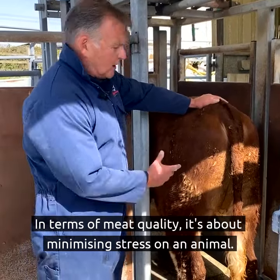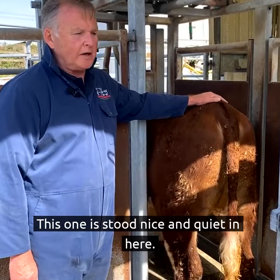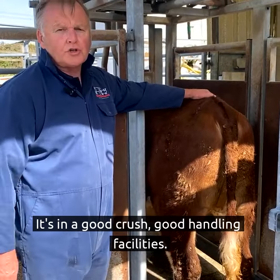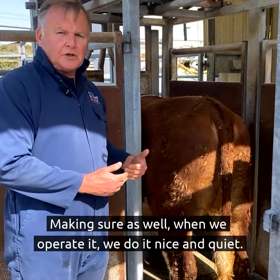In terms of meat quality, it's about minimising stress on an animal. This one's stood nice and quiet in here. It's in a good crush, good handling facilities. Making sure as well when we operate it, we do it nice and quiet.